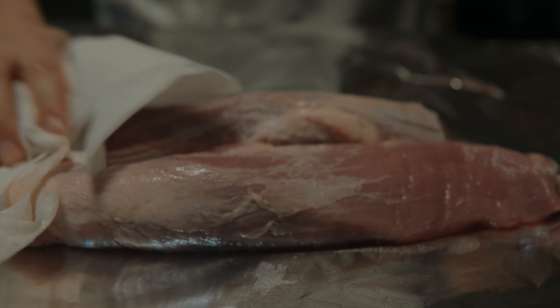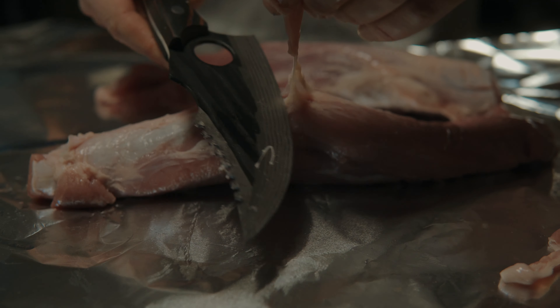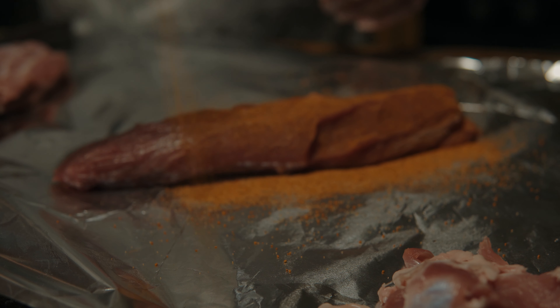We are cooking this on a pork tenderloin. I went ahead and got the silver skin off, got a little bit of the fat off, and cut off the really thin end so they don't burn up.